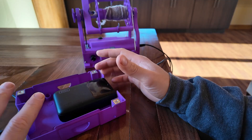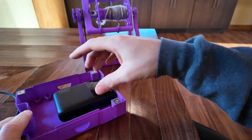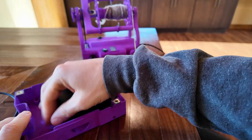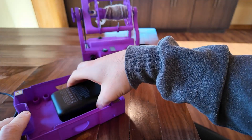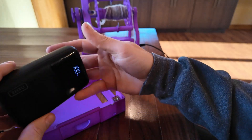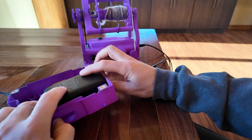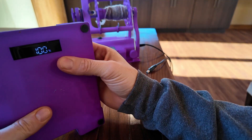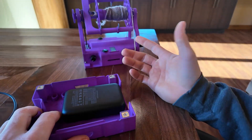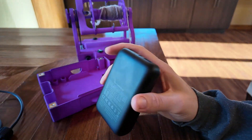I'll probably make a 3D printed insert to hold it in place in the case. I also like this one because it has a percentage-full gauge that fits right where you can see it, so you'll be able to see how full the battery is from the bottom of the case when you want to check after spinning for a while.